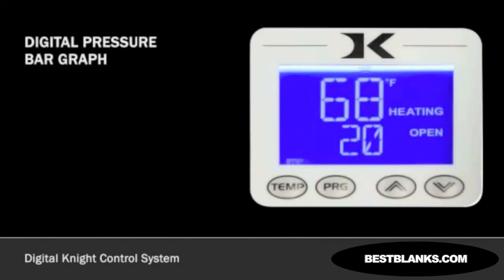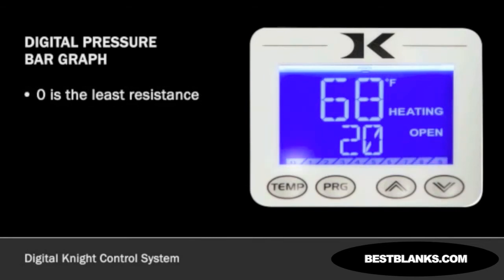The digital pressure bar graph on the lower part of the screen displays the amount of pressure being used. Zero indicates the least resistance, and nine indicates the most resistance when clamped. Now that you know how to set temperature, time, and pressure, let's move on to more advanced settings.